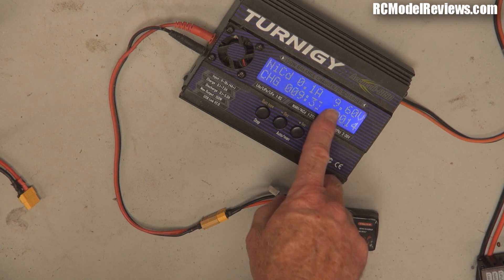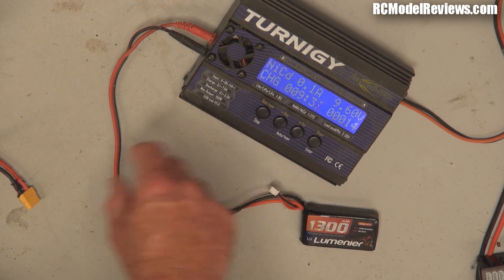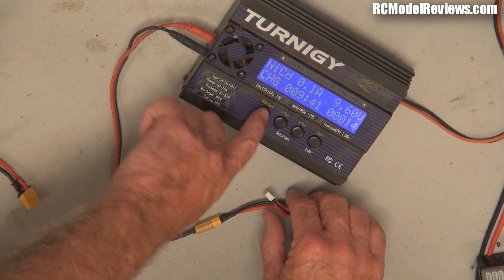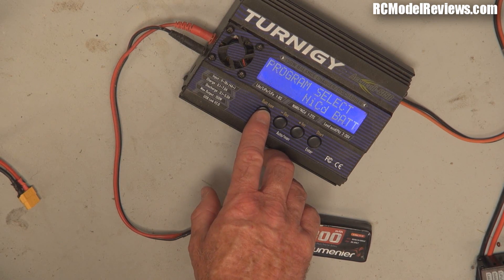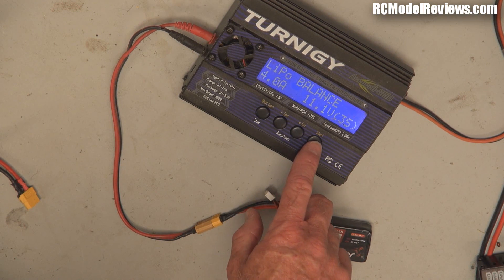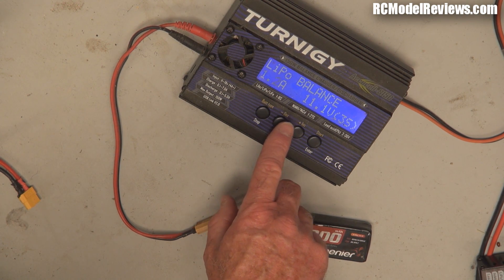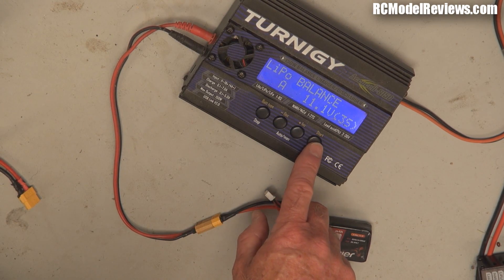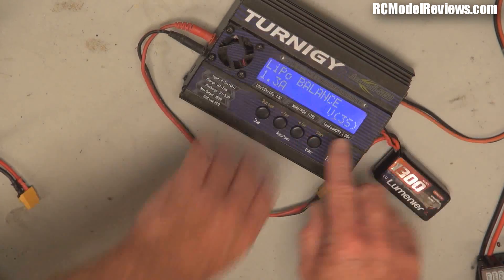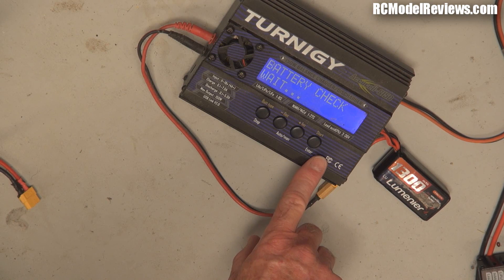Right, now as you can see it's reached 9.6 volts. It only took 14 milliamps to get there, and it took about nine and a half minutes. So what you do at that stage is stop your charge, go onto LiPo, select balance charge, and make sure that your current is right down at 1C or even less — don't charge any more than that. Plug your balance lead back in, and then start your charge, and it should successfully start charging.